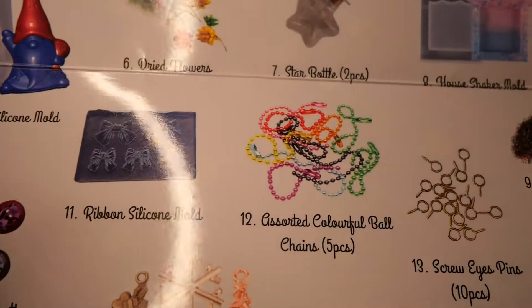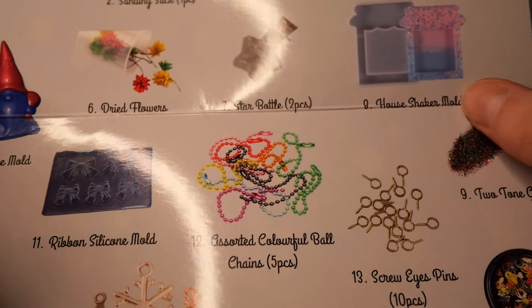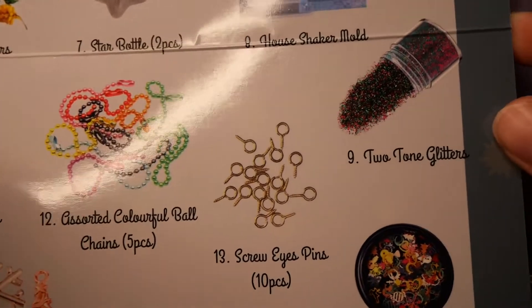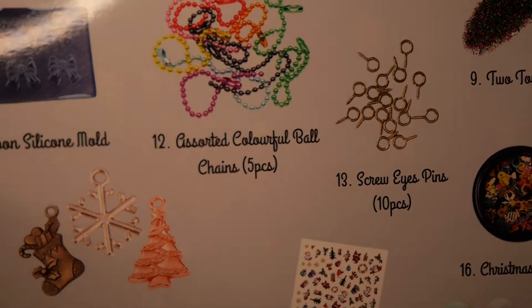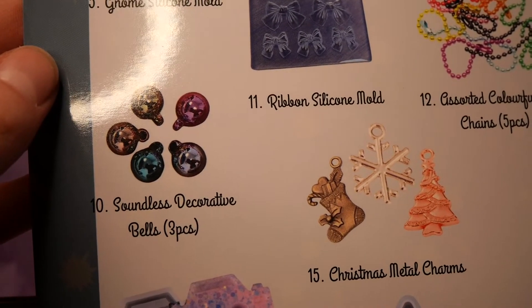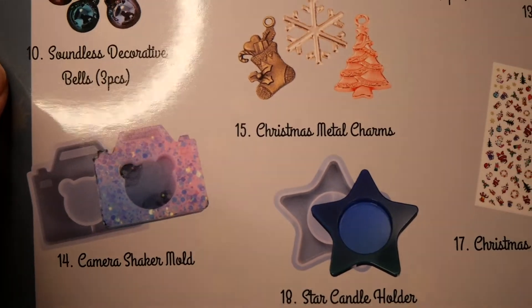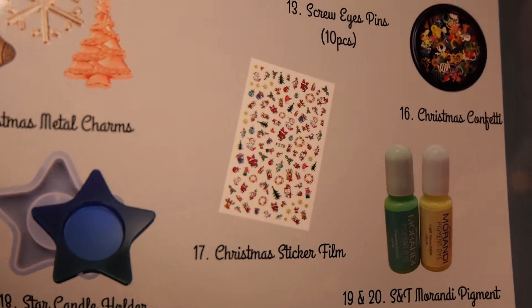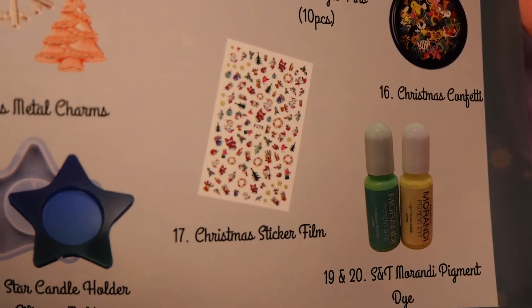I have to say their gnome looks kind of strange with the blue. Also the jam jar is apparently a house shaker mold, which I kind of can't see. And also those were not ornaments but soundless bells. And I was right with the star being a candle holder, which will definitely come in handy — I think it's a really cute idea.